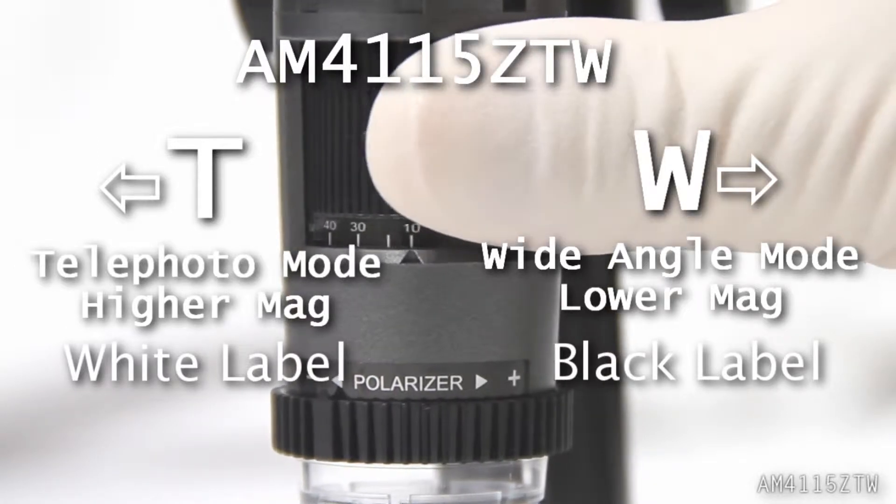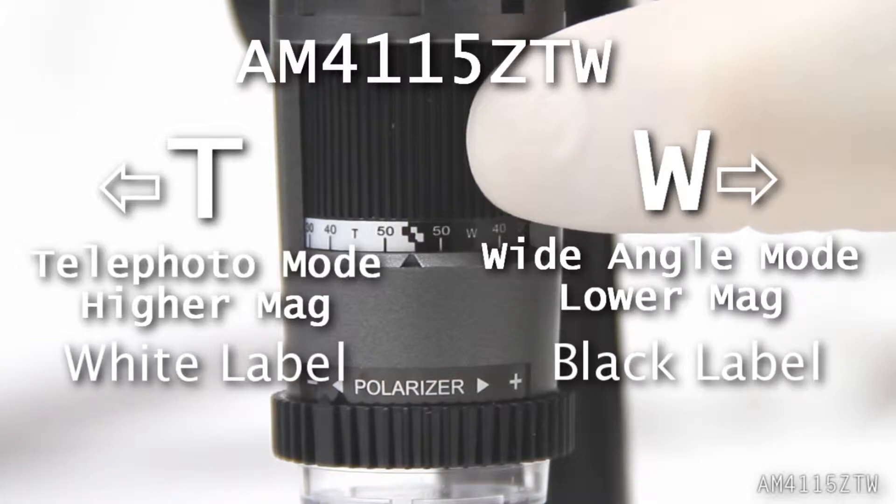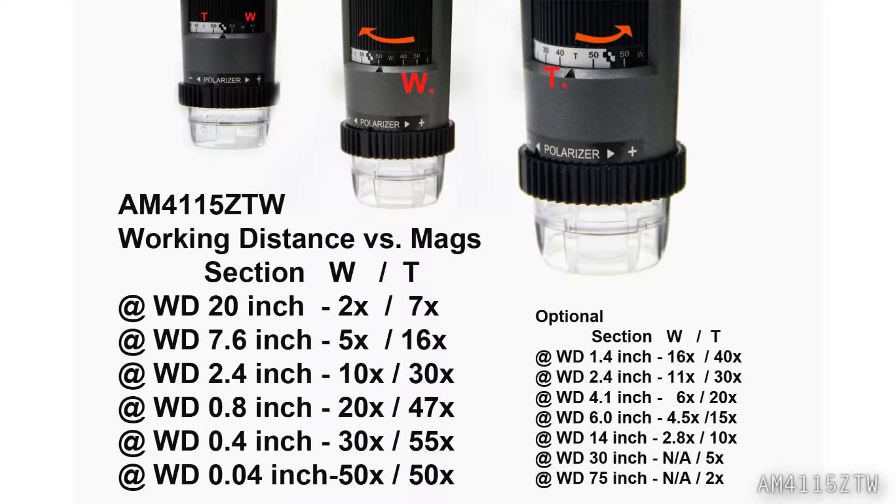The AM4115ZTW magnification dial is split between telephoto mode and wide angle mode. Here is a working distance and magnification chart and some examples.